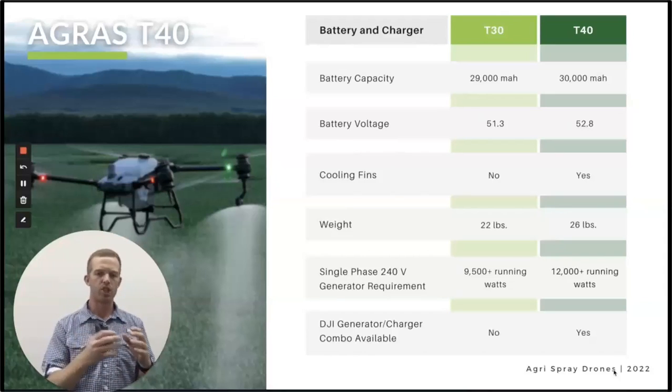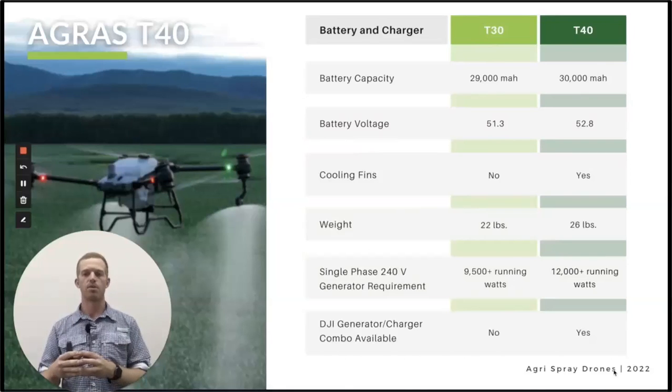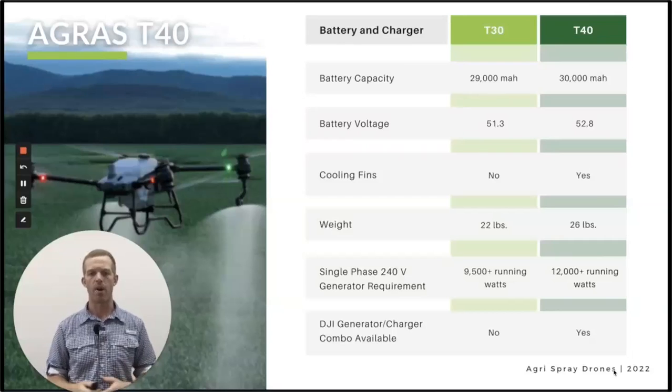The T30 charger will be able to charge T40 batteries as well. You can use a 9,500 running watt generator, but we recommend 12,000 if you want to run the cooling fans. There is also a generator and charger combo option for the T40 — it says it's not available for the T30 but you actually can charge T30 batteries with it.